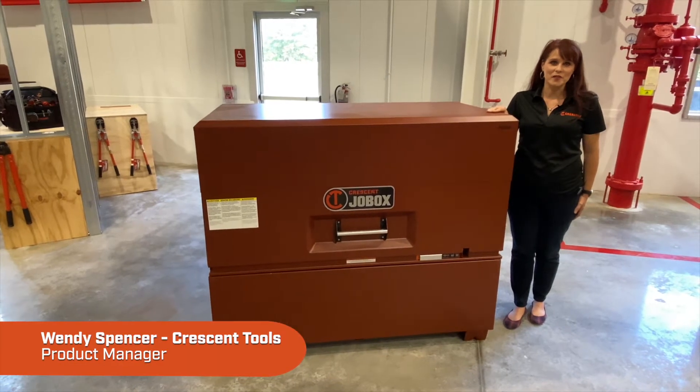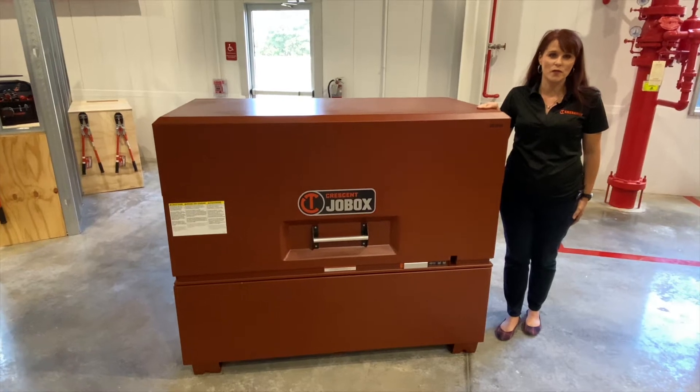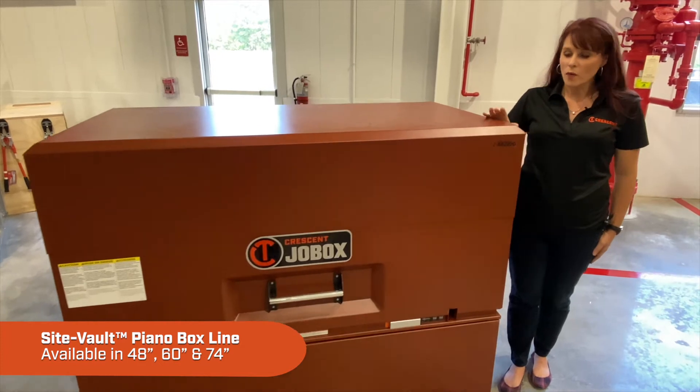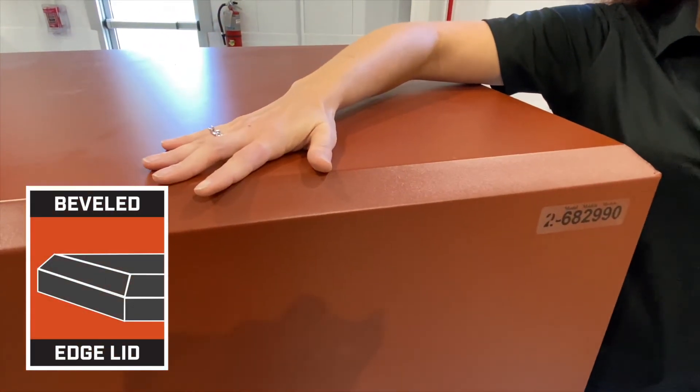I'm Wendy Spencer, Product Manager for Crescent JobBox. I'm here today to walk you through all of the great features of our new product. We have our SiteVault piano box here today. What I'd like to point out is that we have a beveled edge that takes all the sharp edges out of your toolbox.